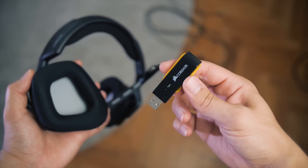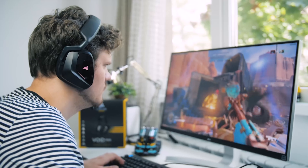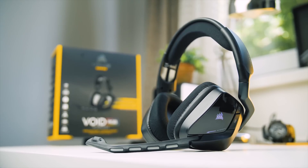Say goodbye to cables — it's time to enjoy wireless audio with the Corsair Void RGB gaming headset, with a light and comfortable frame, low-profile mic, on-headset volume control and mic mute, plus dual-side illumination. Check out the Void RGB by Corsair — the perfect way to hear your game.